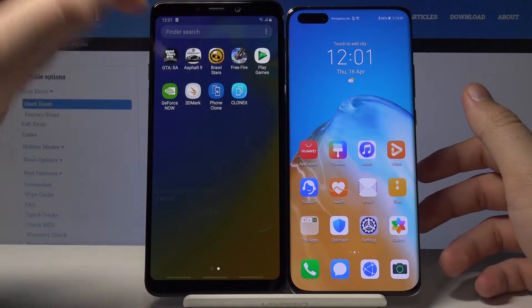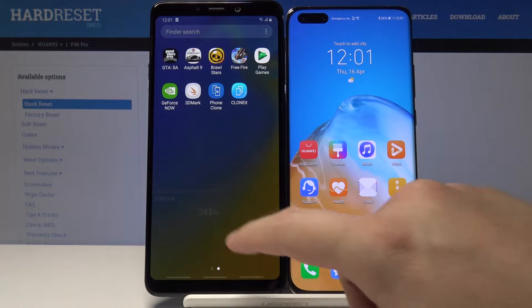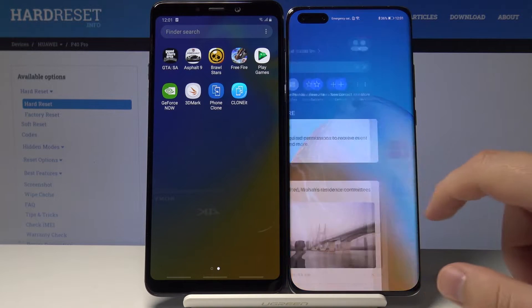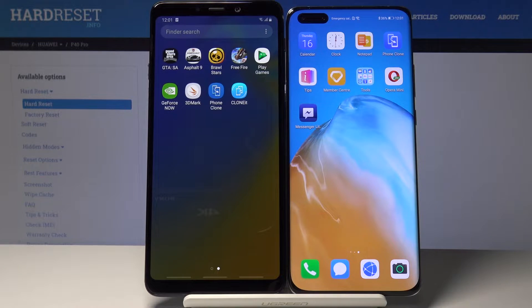The first one is Phone Clone and the second is CLONEit. I highly recommend these two applications because they are totally free and really easy to use.